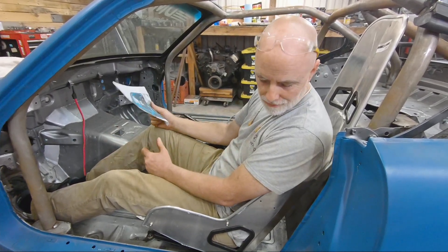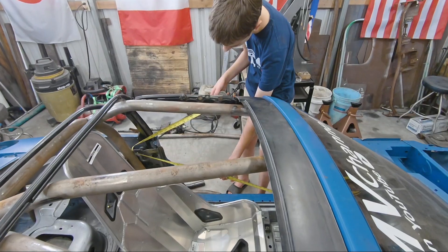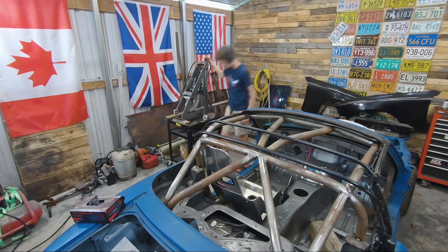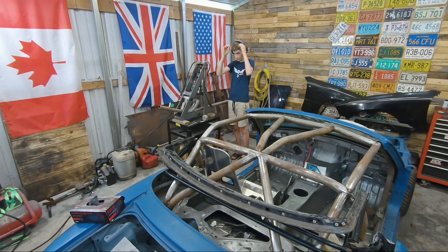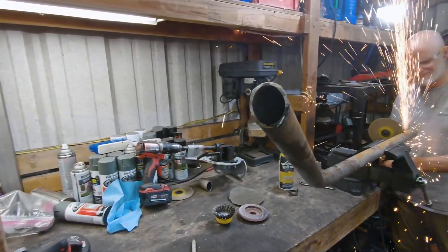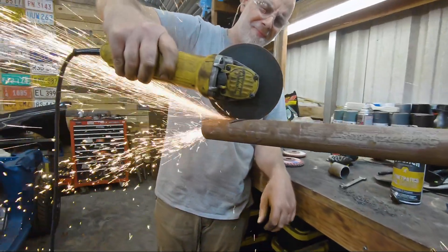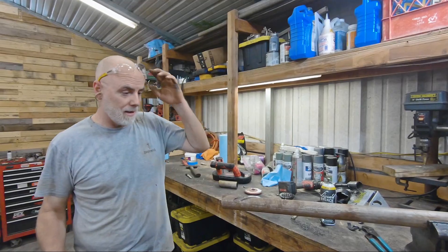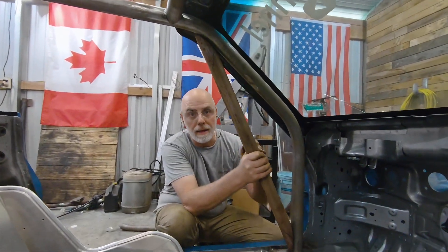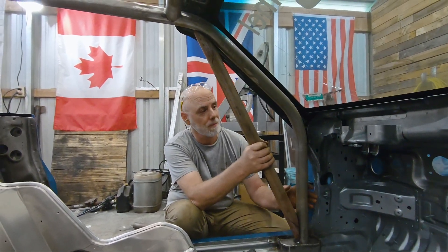We're going to try to retain windows, so we'll see how it all works out — but that's the plan. Grinders can really be nasty business but they get it done. That was a miserable group of cuts. These door bars and side bars are going to be pretty hard, but we'll get her done though — determination.